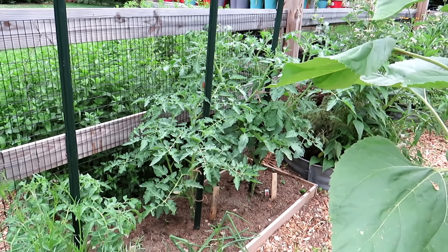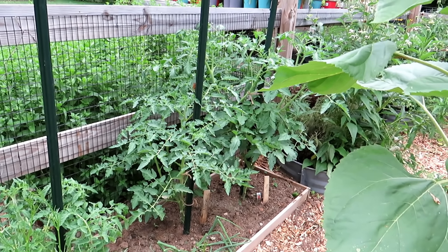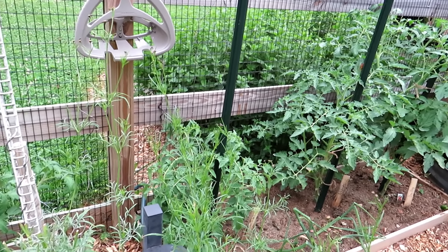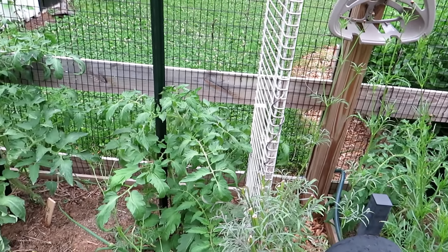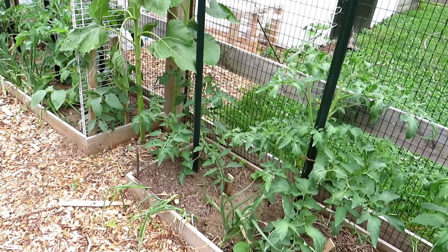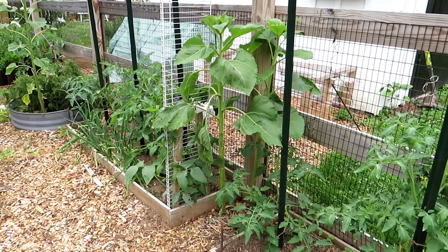I am giving them an aspirin spray — one or two aspirin in a gallon of water, once or twice a month. It helps them stay strong and fight off diseases because the aspirin mimics a hormone inside the plant that triggers an immune response. You can look it up — it's pretty cool and it's real. It makes your leaves a little bit greener and a little more leathery and tough, and it helps fight off disease.